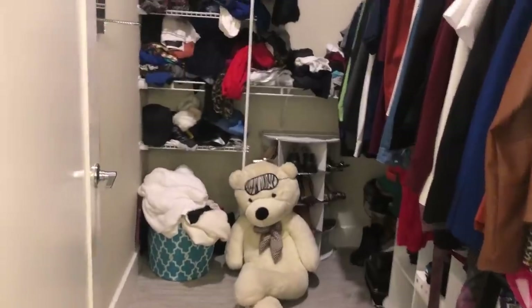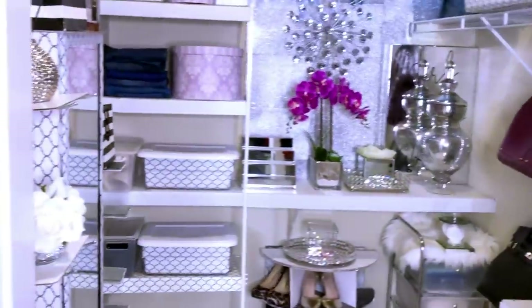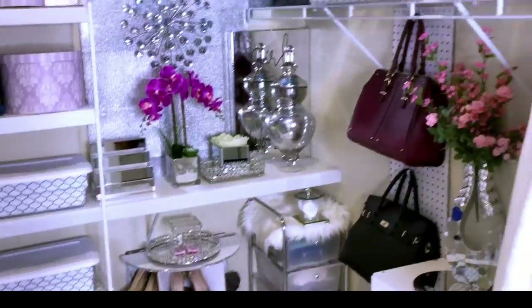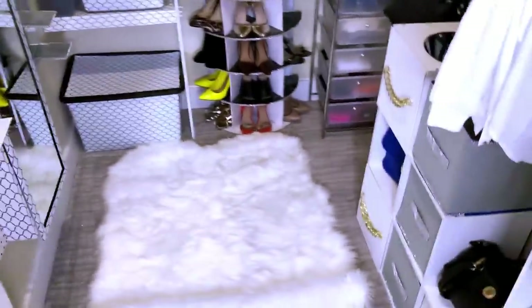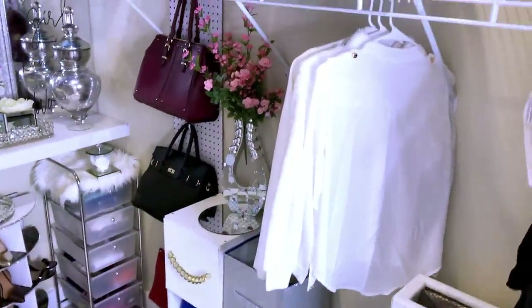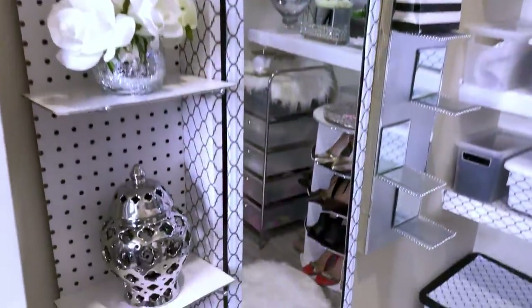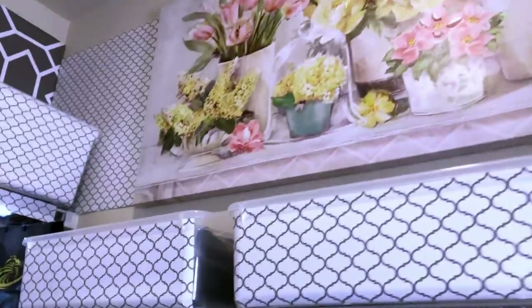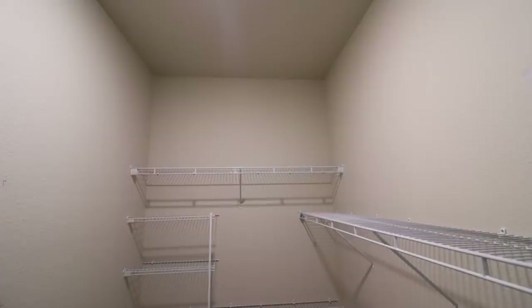After putting everything in place, my closet used to look like this — now it looks much better. I realized that I had lots of clothes I wasn't even using, so I took them all out and kept only the ones I use. For other items I keep in my closet that I use once in a while, I store them in bins. It is a major difference from what it used to look like before.